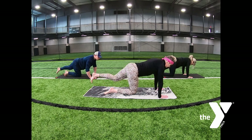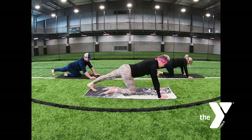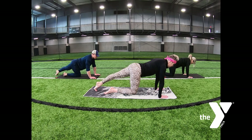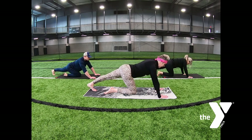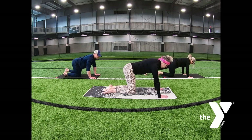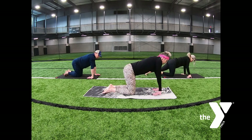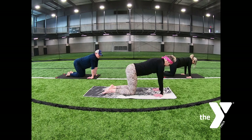Left leg extends, tuck the toes under, exhale, press back. Inhale, rock forward onto your toes. Exhale into the calf. Release those legs. Turn your fingers to face your knees — we turn your legs to all fours, fingers facing your knees to stretch through your wrists. Turn your fingers forward.